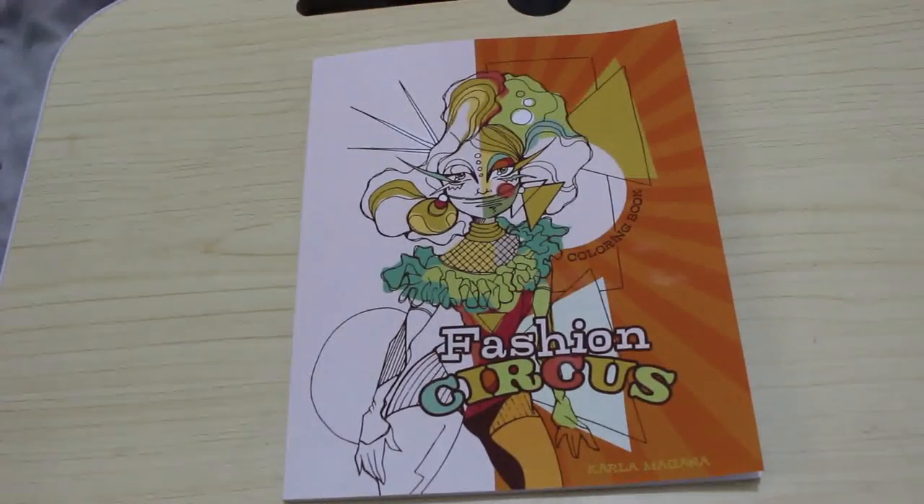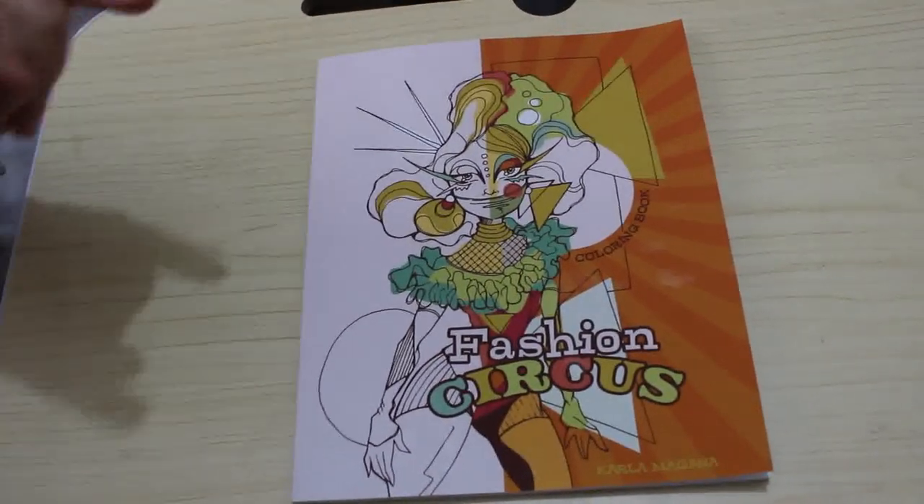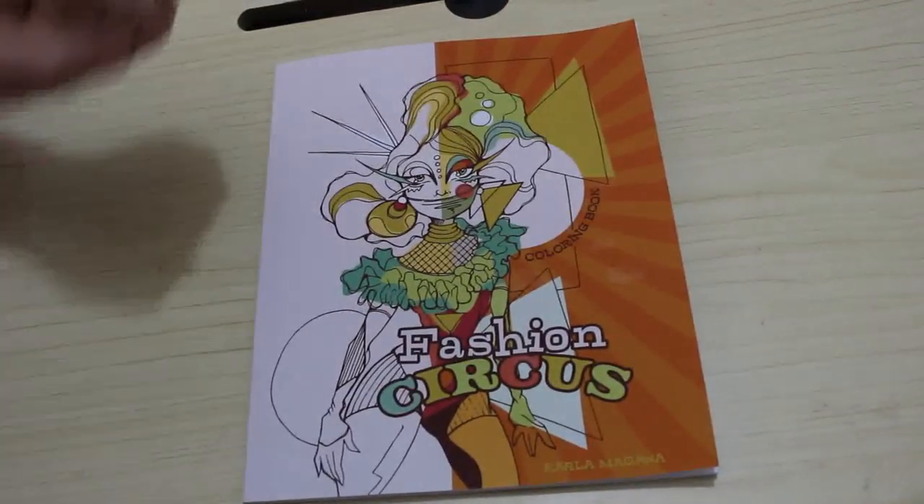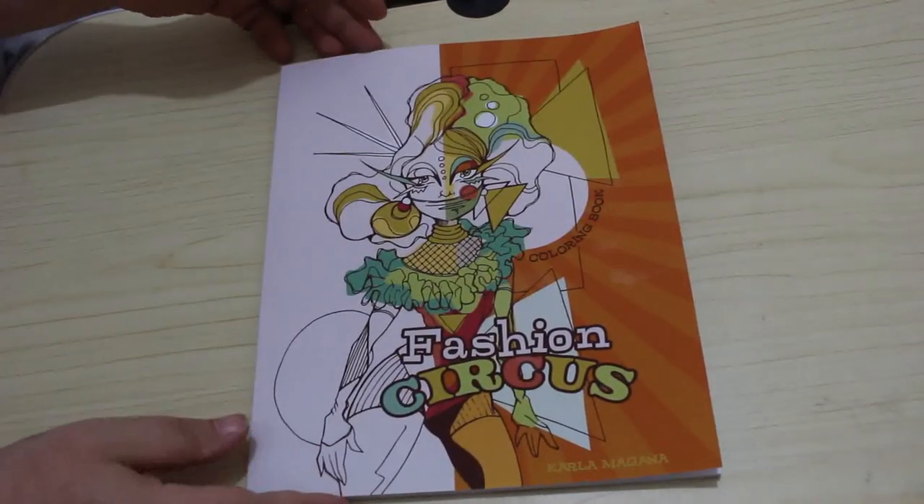Hello everyone, welcome back to the channel. I'm going to do a flip through of Karna Magana's Fashion Circus. I know most of you have seen this or you've got it, but I haven't seen this yet, so I want to have a quick look through and see what I think.